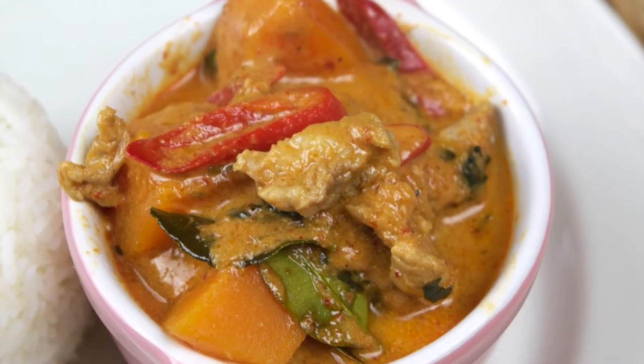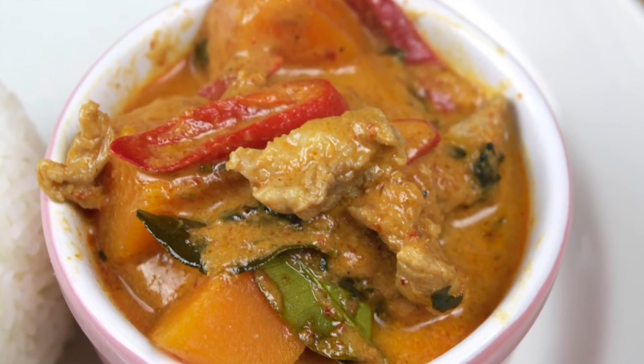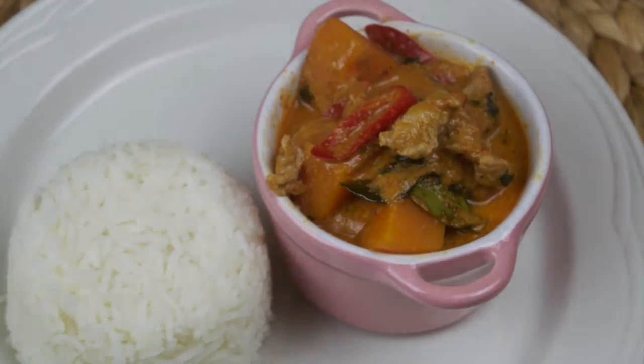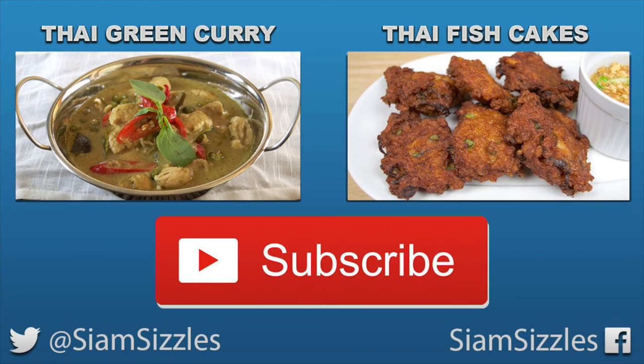And that's all there is to it. We hope you enjoyed this simple Thai curry recipe. If you did and you would like to see lots more Thai and Asian inspired recipes, then do subscribe to our channel. We've got lots more recipes still to come. So thanks for watching, and we'll see you again next time.